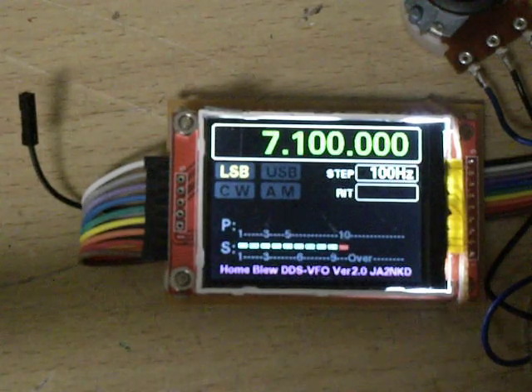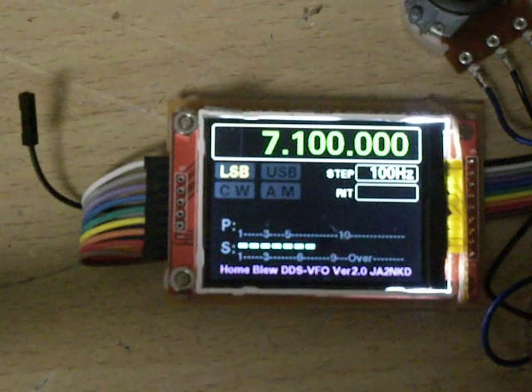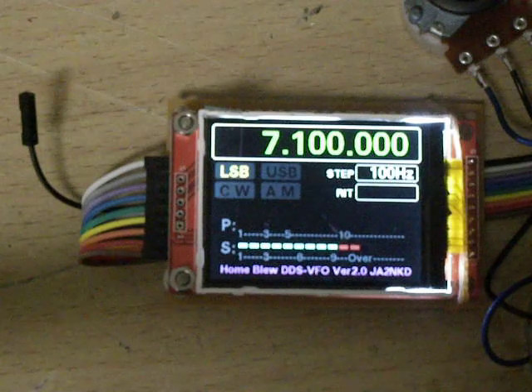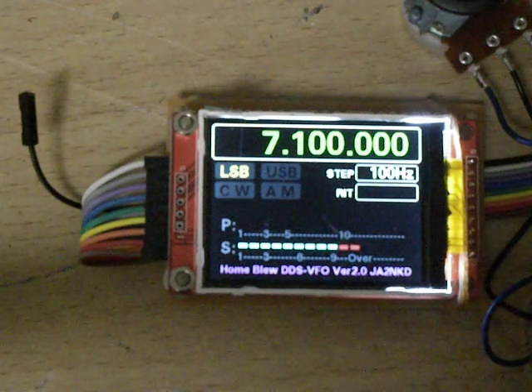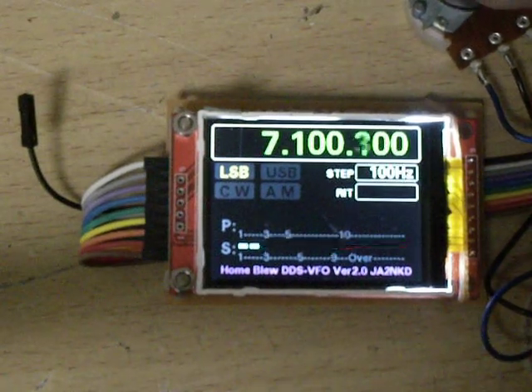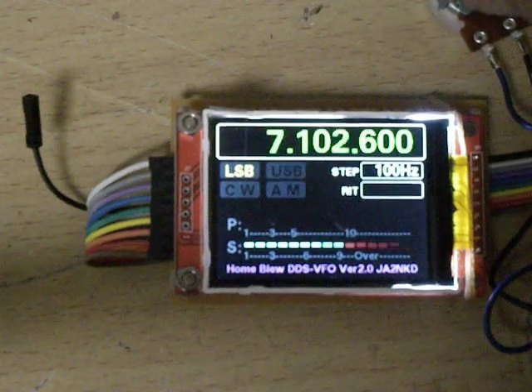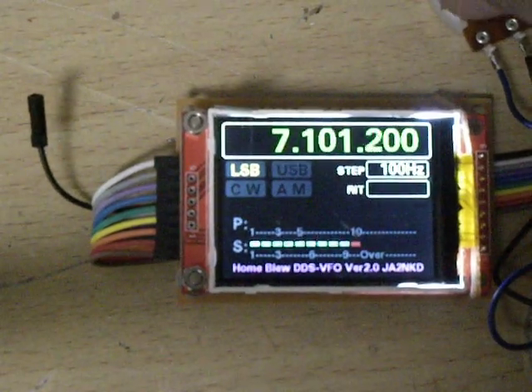This is a TDS VFO controller by Arduino with twin 2.2 inch TFT LCD displays. The frequency is changed using a rotary encoder — up and down.